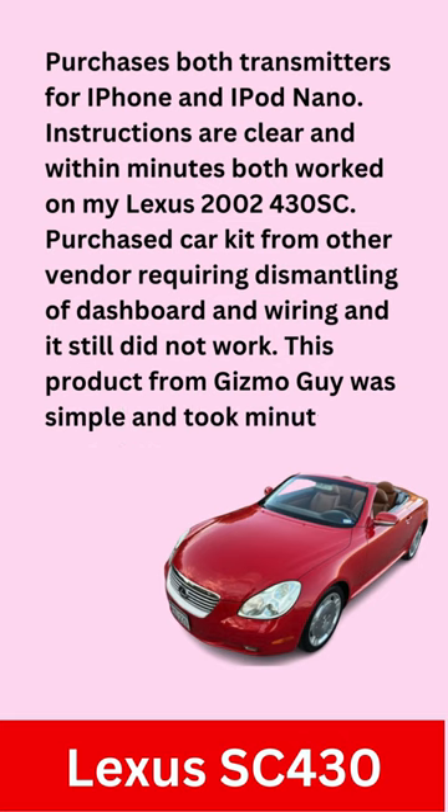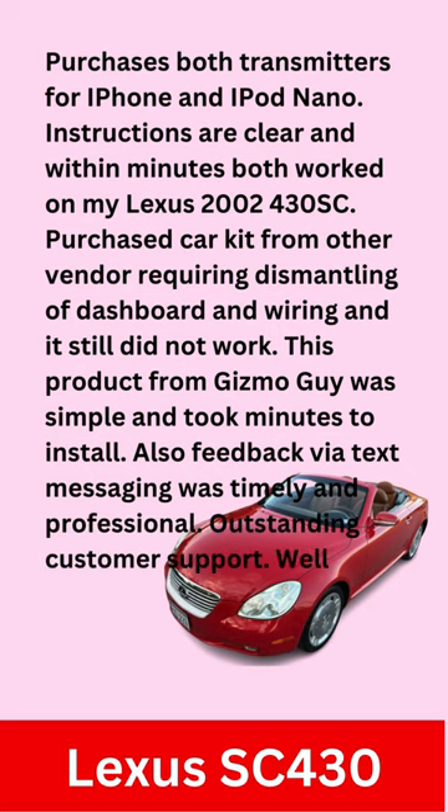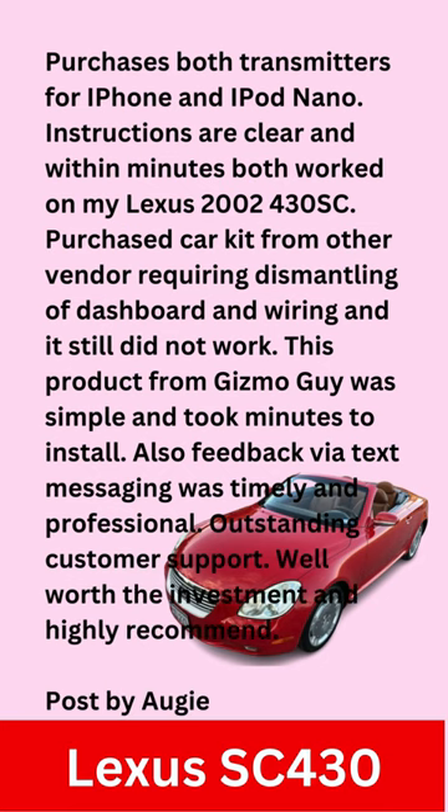This product from Gizmo Guy was simple and took minutes to install. Also, feedback via text messaging was timely and professional. Outstanding customer support, well worth the investment and highly recommend. Posted by Augie.